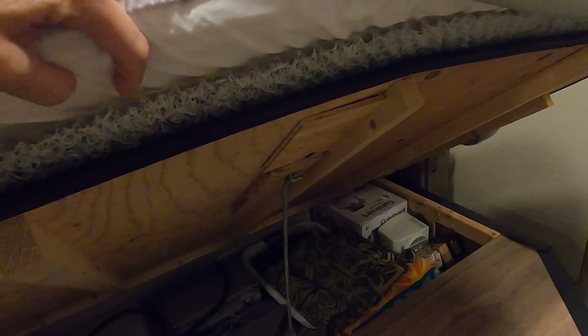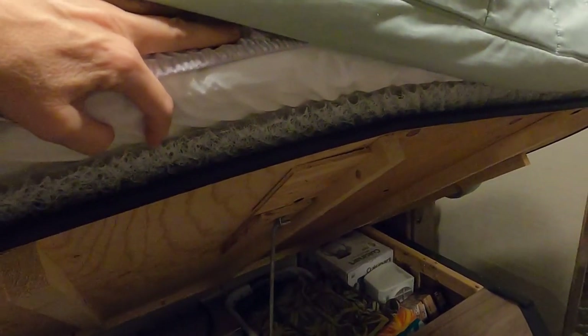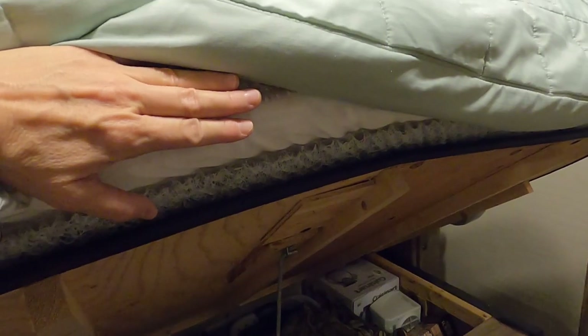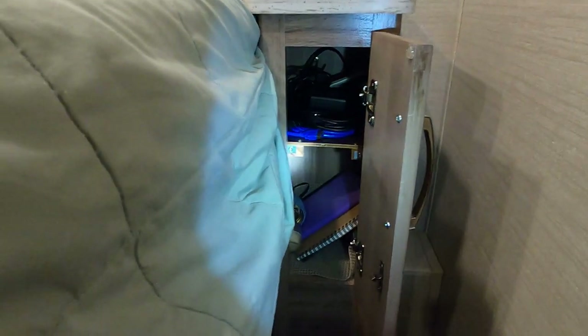Under the mattress I wanted to show you the breathable mesh weave. A lot of people swear by it, and for good reason — without it the mattress collects moisture and creates mold buildup, both on the mattress itself and on the wood underneath. You really want to make sure your mattress breathes. The shelf I added to the nightstand works really well — no more piling everything on top of each other.